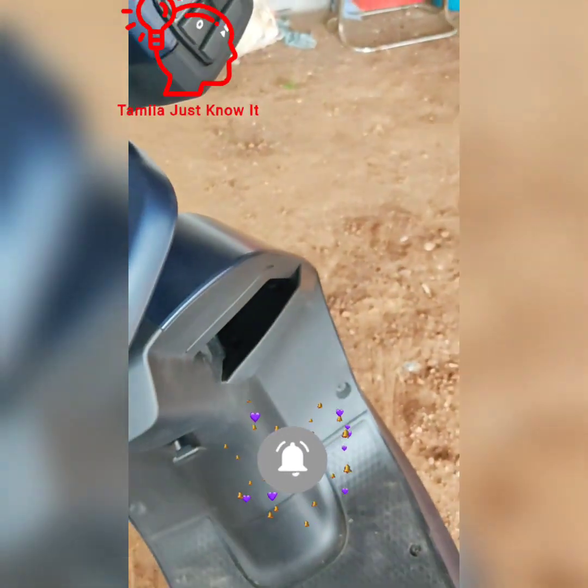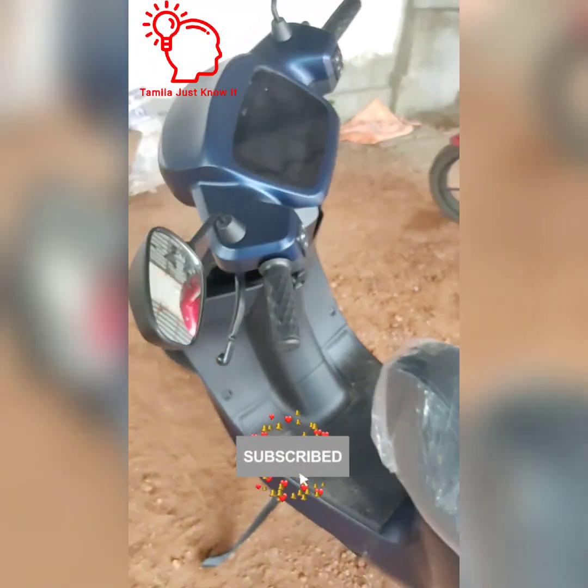This is the S1 Pro Gen2 model overall look wise — just a short video.